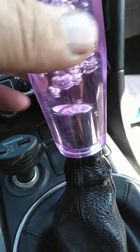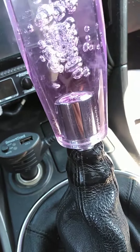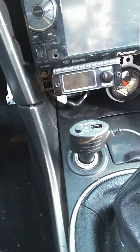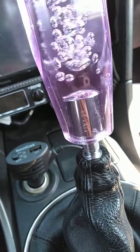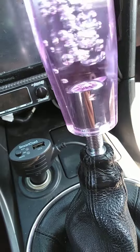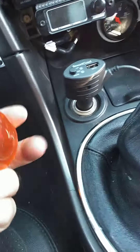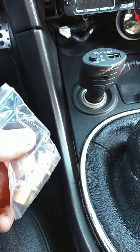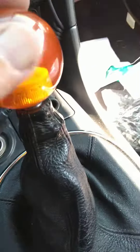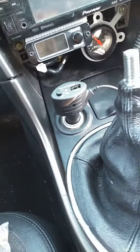Somebody gave me this — these are the threads that are on the W55 shift lever. I got a couple other options here. Two miles of thread there. You can get things like this, but you need that little threaded adapter. People sell stuff like this; I don't have the right size.